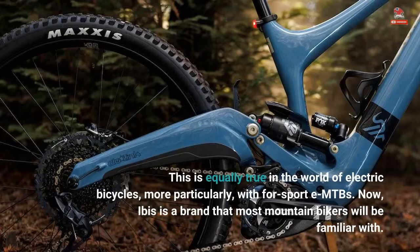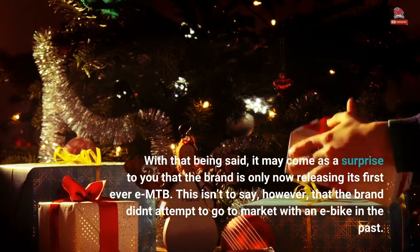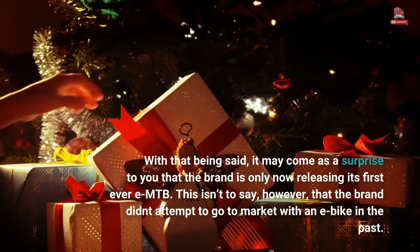IBIS is a brand that most mountain bikers will be familiar with. With that being said, it may come as a surprise that the brand is only now releasing its first-ever EMTB. This isn't to say, however, that the brand didn't attempt to go to market with an e-bike in the past.